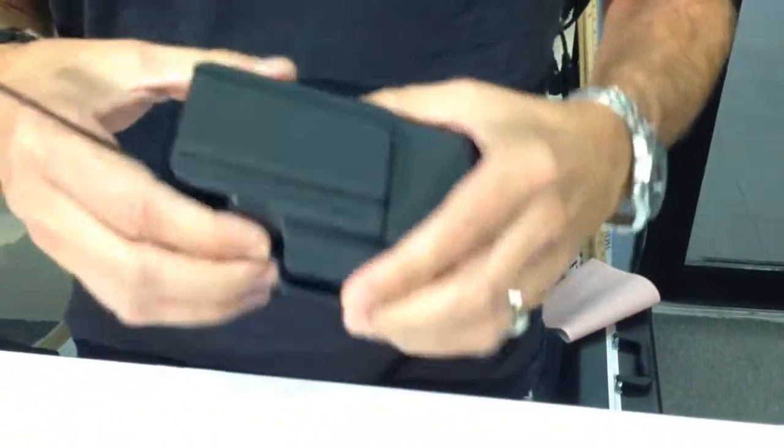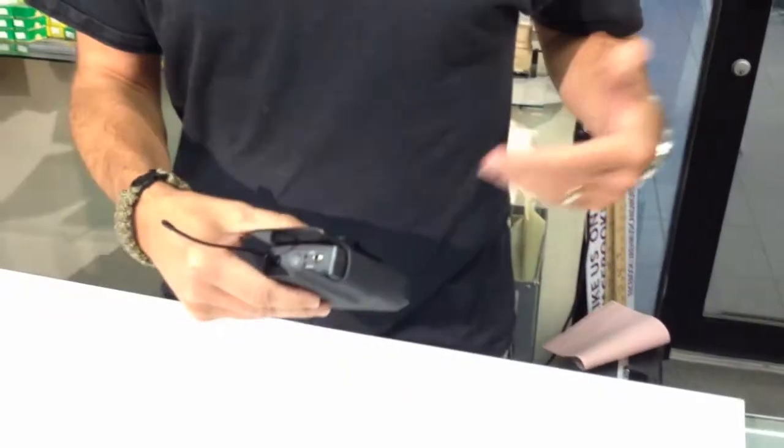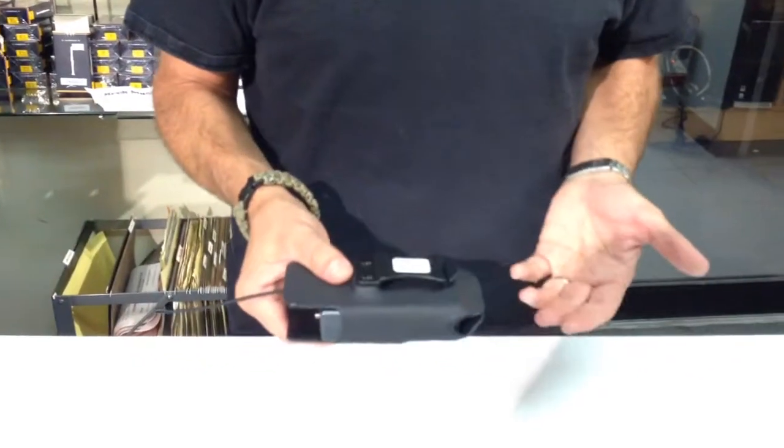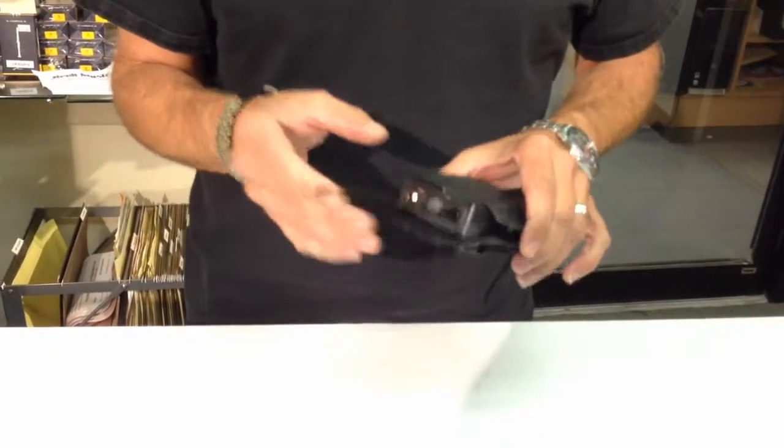What's really great is it clips to any belt, costume, pants, or skirt — it will even clip to a guitar strap. You can use this in multiple applications and it totally protects your wireless belt pack and all the connections.